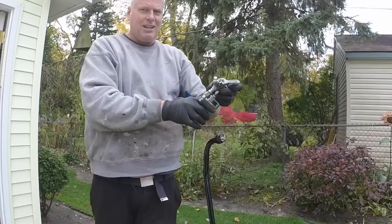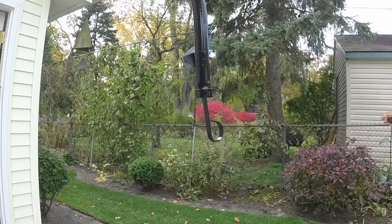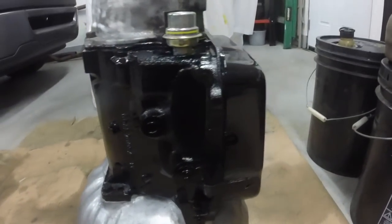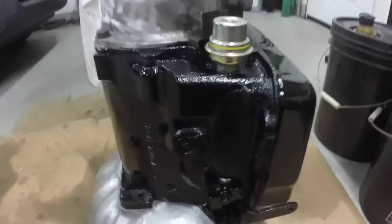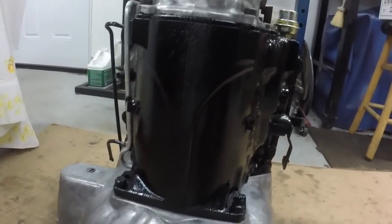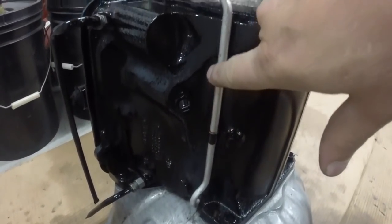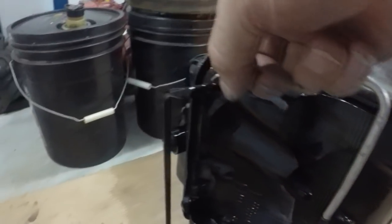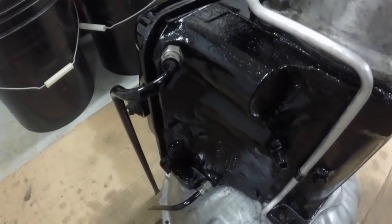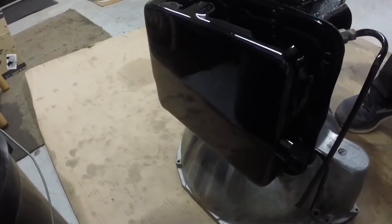The engine stuff doesn't have to be super, you know, multiple coats — that's plenty of paint. Go get the next part. I think the transmission came out really nice. These parts didn't look like they were originally painted, so I masked them, and the nuts and cooler lines looked like they weren't originally painted either, so I masked those too. But all in all I think it looks pretty darn good.